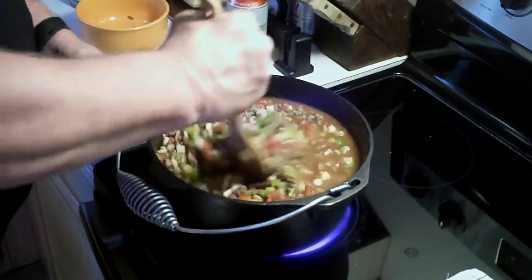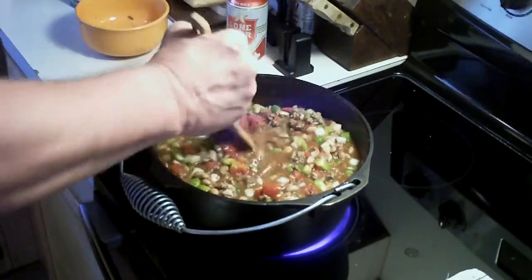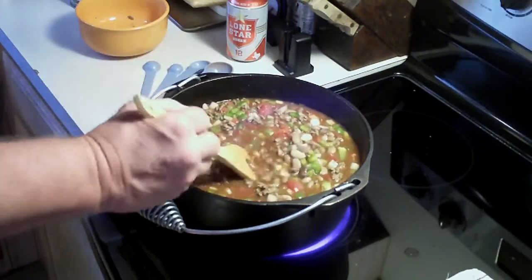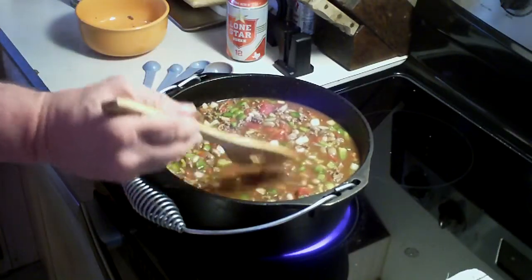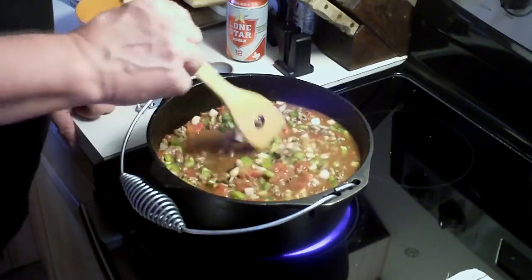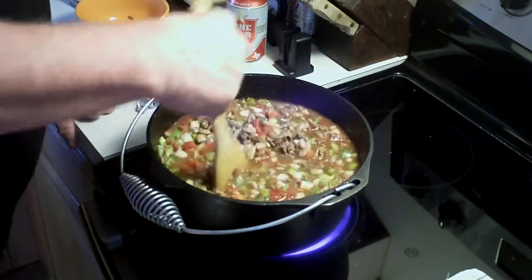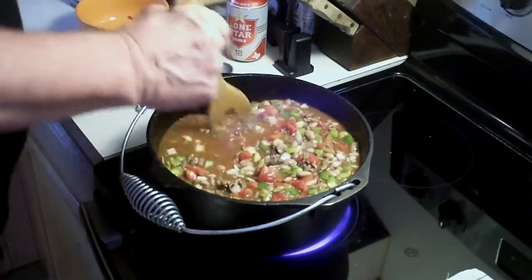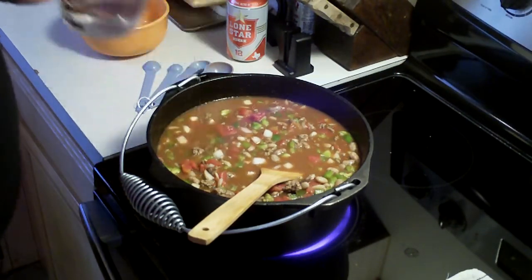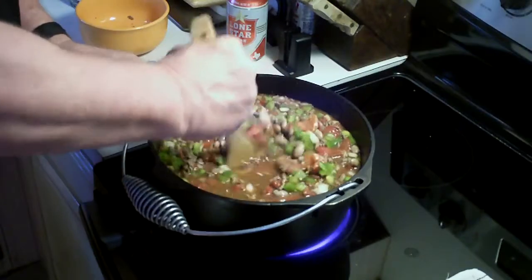We're going to go ahead and bring these beans up to a boil now, because when these vegetables start to cook up, they're going to release some moisture, and it's going to make these beans just really flavorful. I might go ahead and add just a little bit more water. We got them almost to the top here, which is good.